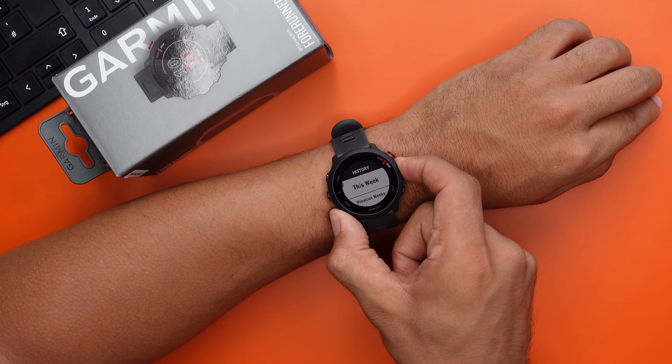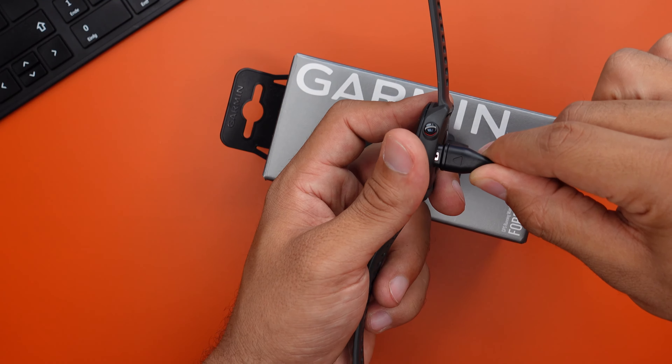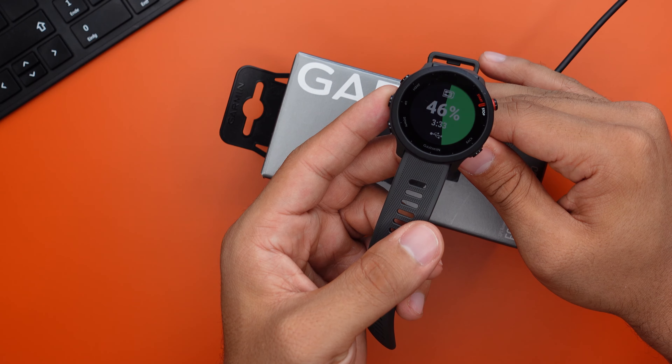Battery life is one of the most important features of any sport or smartwatch. I've been wearing this watch for about a week and still have 40% battery left, so for the average person you can probably get around two weeks of battery life out of it.